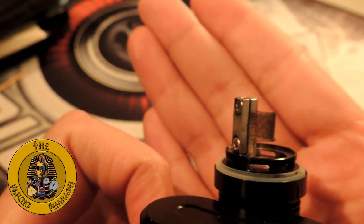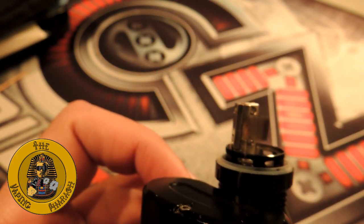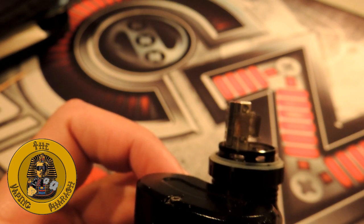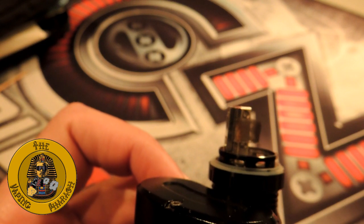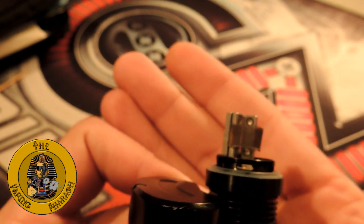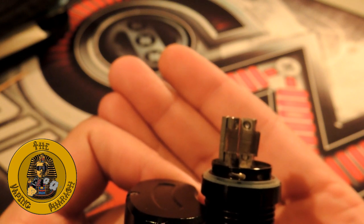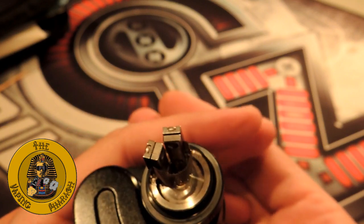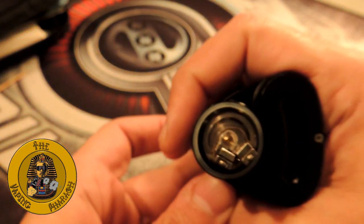This is where all of you guys have the issue — it's the wicking. You either wick it too much, so you get no airflow and dry hits, or you wick it too little, so you get gargling and liquid all over the place. I'll show you a few tips, and I hope this helps you out, because seriously the mesh RTA is a good vaping experience.